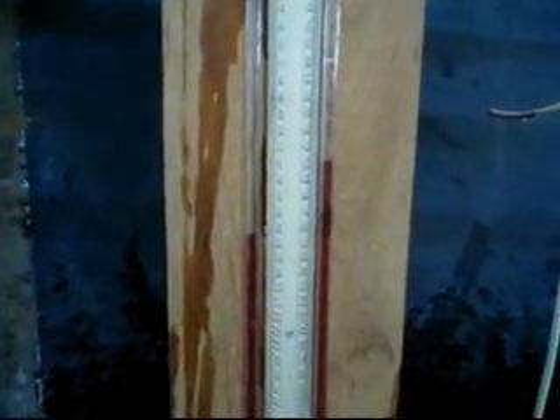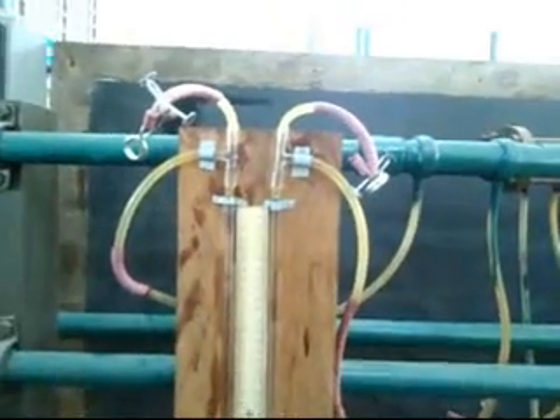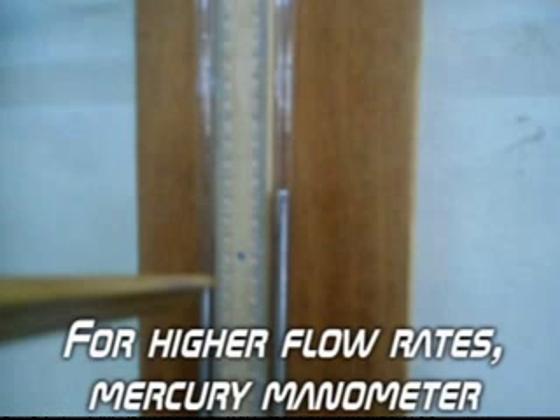This is the downstream side and has a lower pressure. The difference in the manometer fluid reading gives us the pressure drop across the venturimeter. The same steps can be repeated for higher flow rates. For higher flow rates, we can also use the mercury manometer.